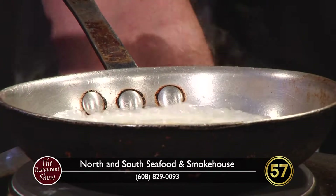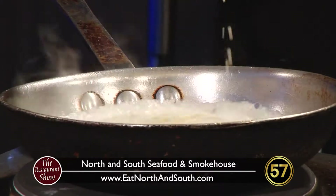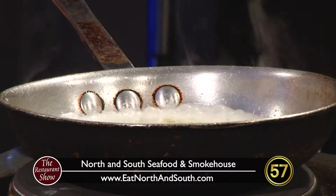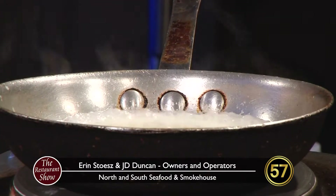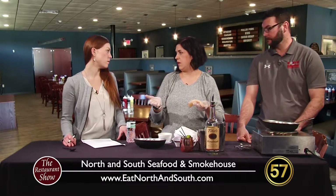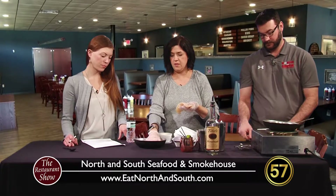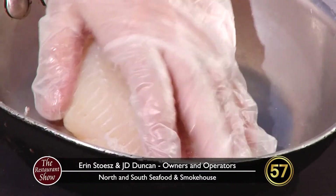We made some crab cakes a few shows ago when Justin was here. So we stuff it with a crab cake — half a crab cake. The crab cake has blue crab, breadcrumbs, red pepper, spices, mayonnaise, and eggs. But if somebody didn't want the crab cake in there, since we make it to order, you can take it out if you want. So we put that in the bottom of the pan. That's the beauty of making it to order — we get to choose things.